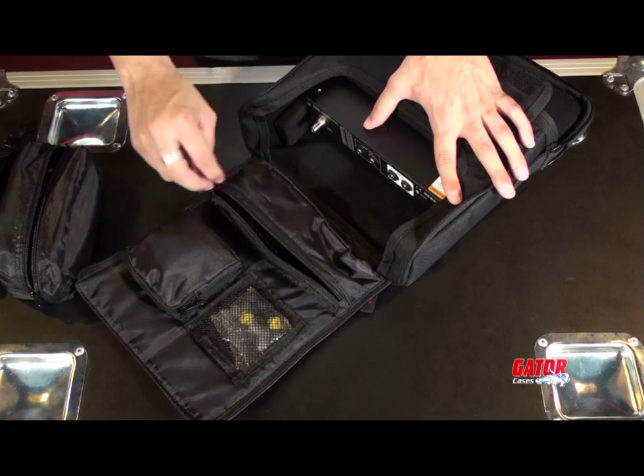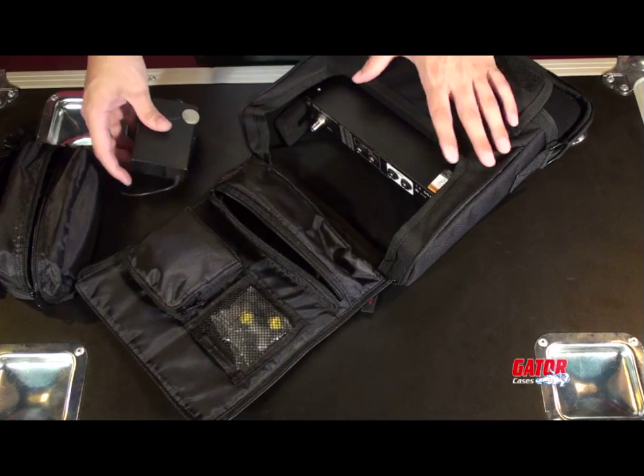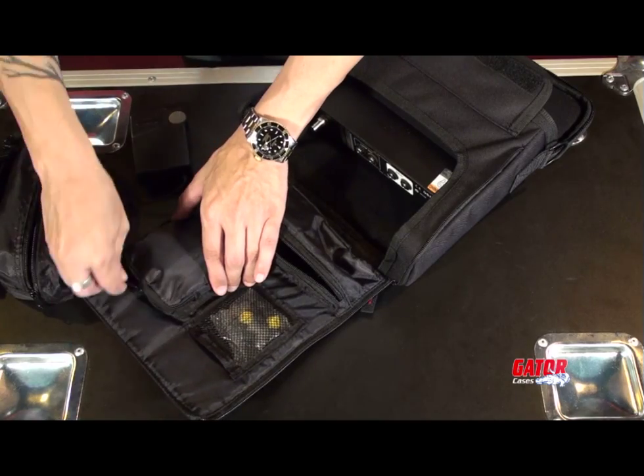Interior storage pockets make room for all the essentials: transmitter, earbuds, receiver body pack, and power supply.